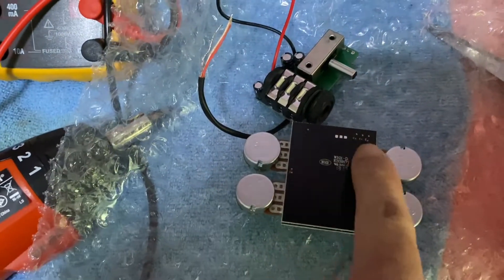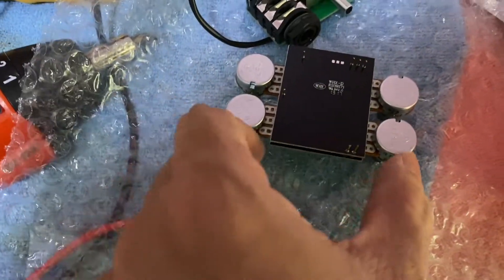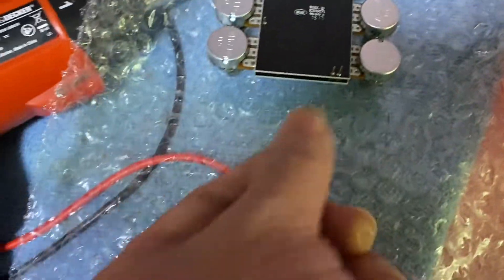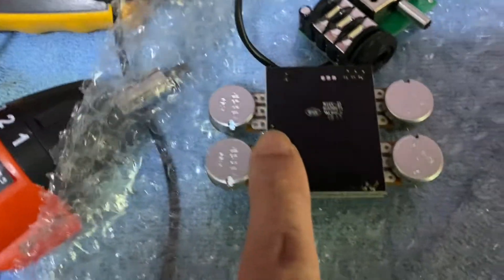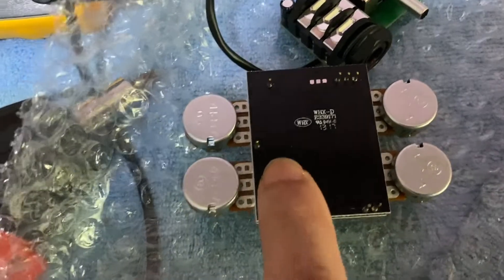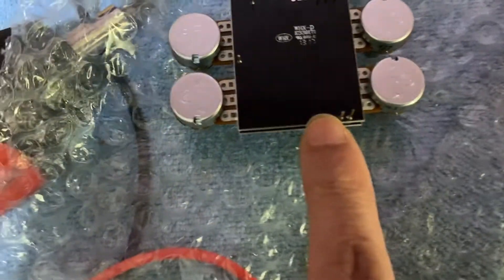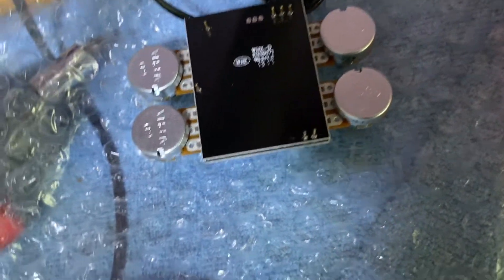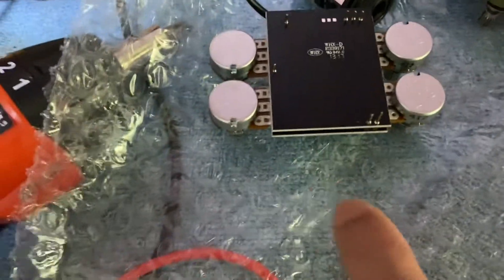So this goes to here. Actually, this goes to the capacitor. This one goes to the capacitor here. This one, I think, goes to the switch as well.